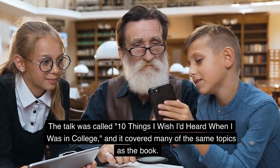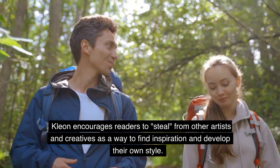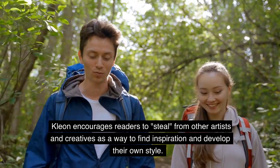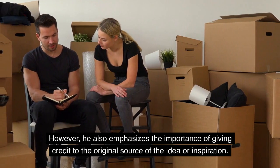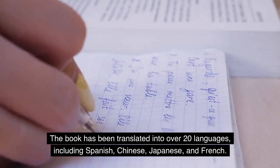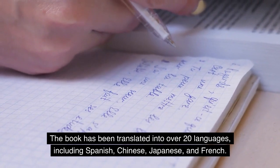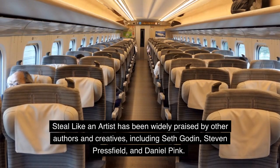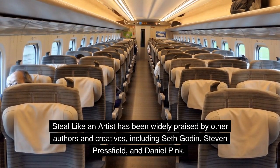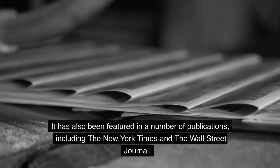The talk was called '10 Things I Wish I'd Heard When I Was in College,' and it covered many of the same topics as the book. Kleon encourages readers to steal from other artists and creatives as a way to find inspiration and develop their own style. However, he also emphasizes the importance of giving credit to the original source of the idea or inspiration. The book has been translated into over 20 languages, including Spanish, Chinese, Japanese, and French. Steal Like an Artist has been widely praised by other authors and creatives, including Seth Godin, Stephen Pressfield, and Daniel Pink, and has been featured in publications including the New York Times and the Wall Street Journal.